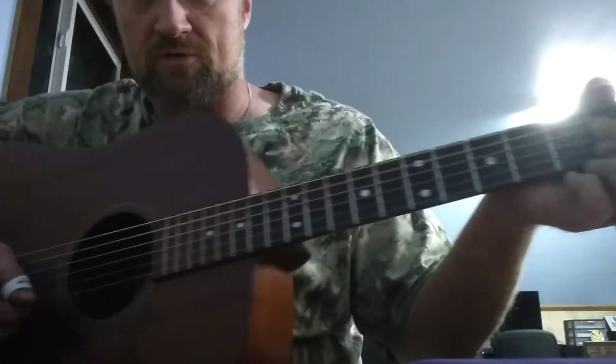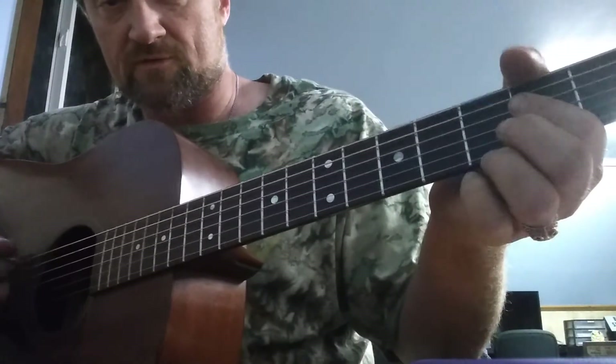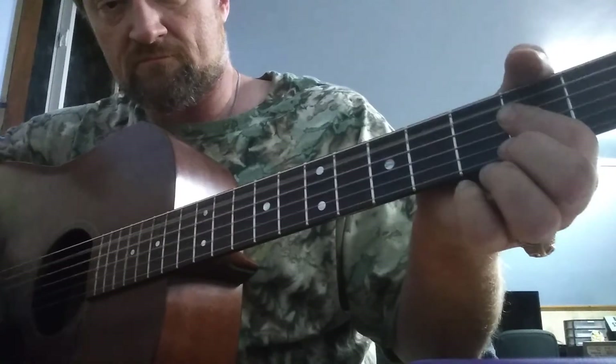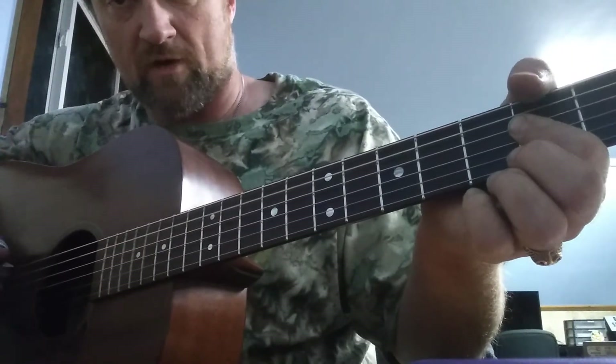It's really important to try to muffle those strings. I muffle with my E so it doesn't keep ringing out.